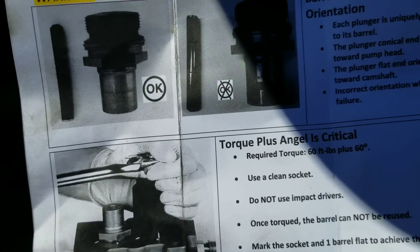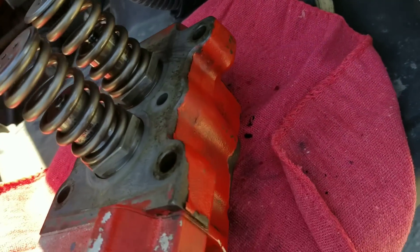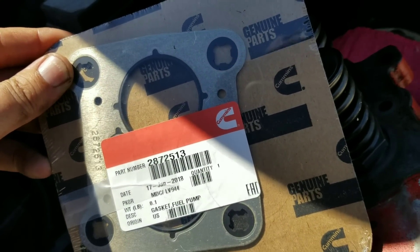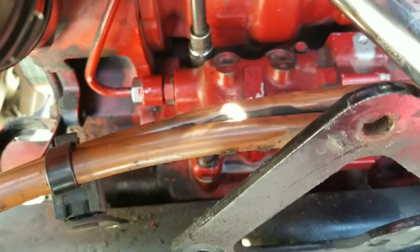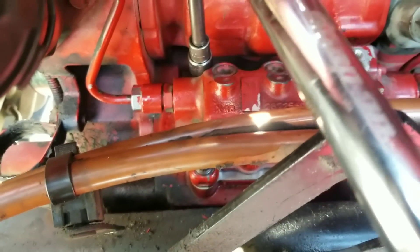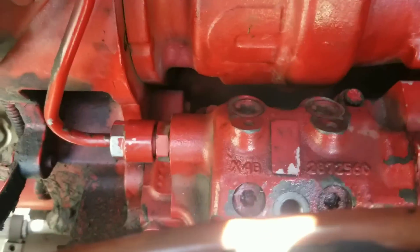The pump head is already installed with the plungers and barrels. I'm installing a new head gasket and putting the head back, torquing the four bolts to 50 foot-pounds with a torque wrench. On the fuel rail nut, torque is 35 foot-pounds, and on the other fuel rail nut also 35 foot-pounds with the torque wrench.